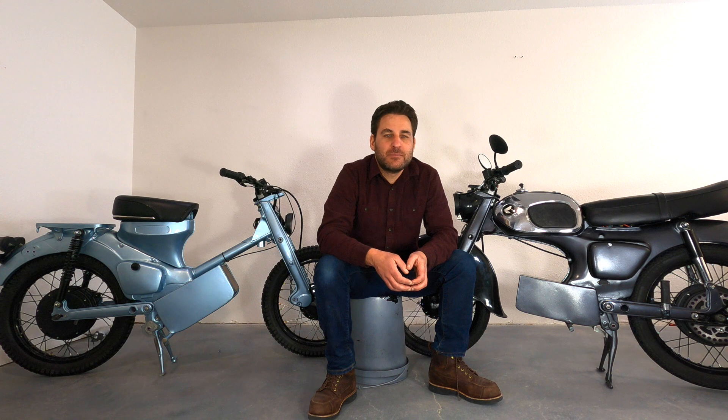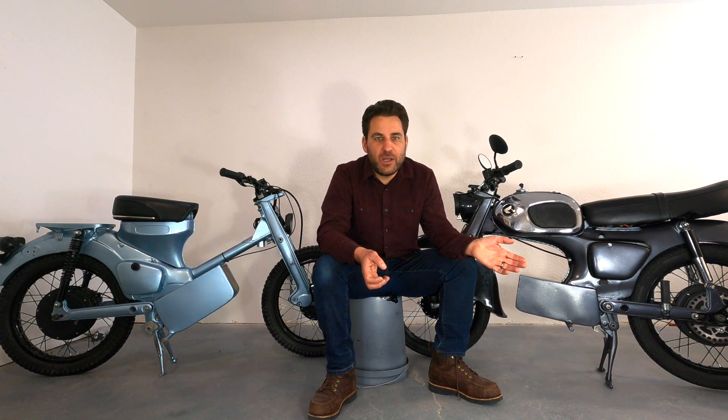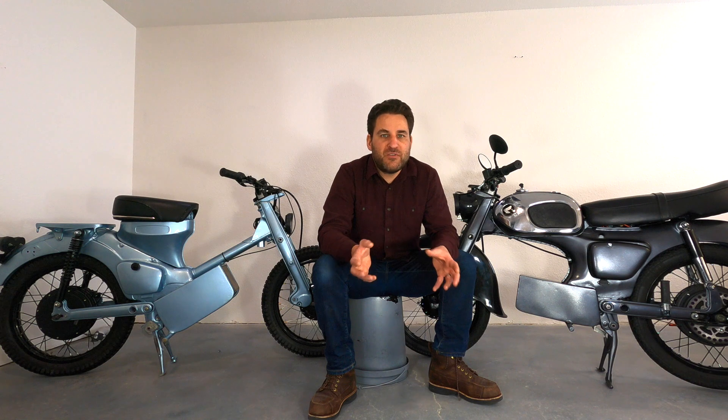Hi, welcome to Select Obsession. We're all about creating electric things of value. Hopefully you've watched and enjoyed the first few videos in the series on converting your old Honda into an electric hub drive Honda.